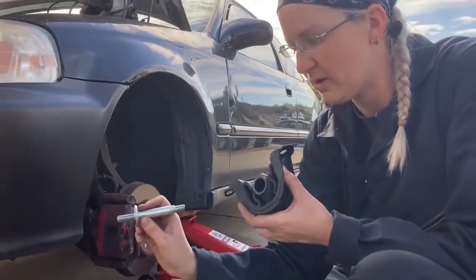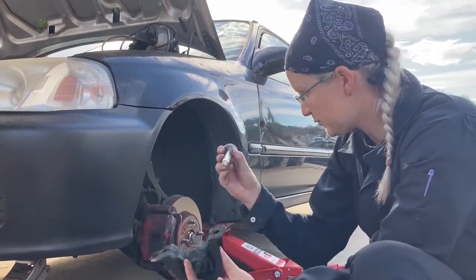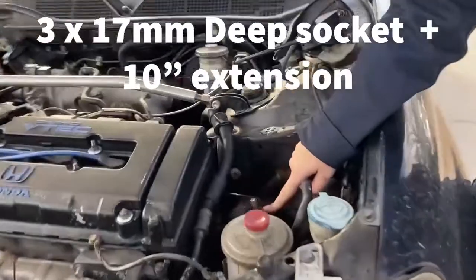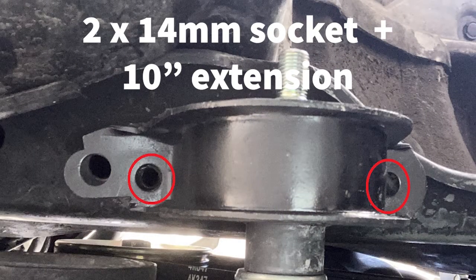We're gonna screw this into the car and then put it on just like that, put this nut on the end and be done. It's pretty straightforward. I took the top motor mount off so this bolt's loose, and these two bolts are loose. You'll also need to remove the two 14 millimeter bolts holding the torsion mount to the frame.